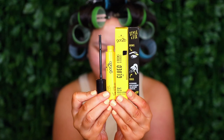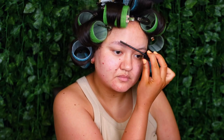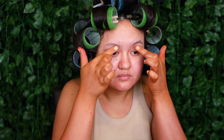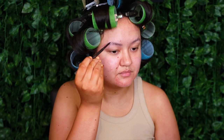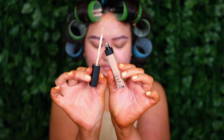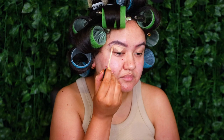Moving on to makeup, I'm starting off with my brows. I'm taking the Schwarzkopf Got To Be Glued for Brows and Edges two-in-one gel - I heard really good things about this so I picked up three of them. I'm taking that brow gel and really trying to work it through the brows, getting them as close and flat to my face as possible. And then to fill them in, I'm taking my Tarte Amazonian Clay Waterproof Brow Pencil in Rich Brown and filling in any of the sparse areas.